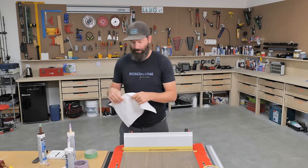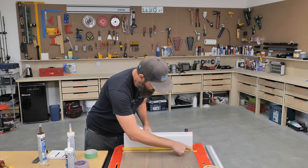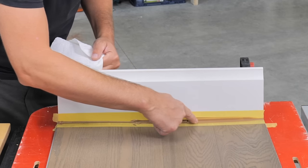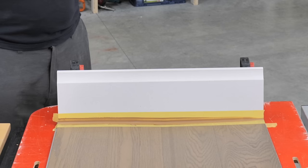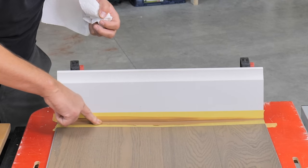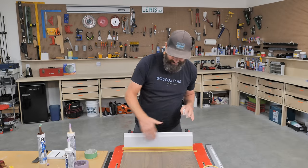Once you've got it filled, have some paper towel on hand because things get a little messy. Take your finger and clean off the caulking. I'll usually give it two swipes, and then once you've got it nicely smoothed off, you want to remove the tape pretty much right away.